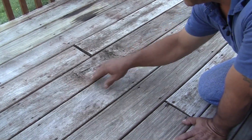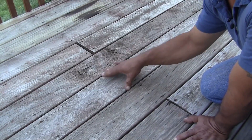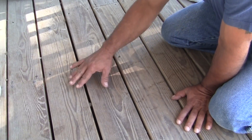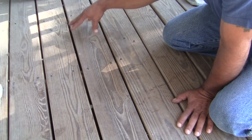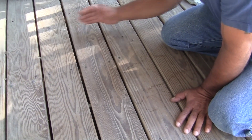In this first example, this deck has been stained years ago, and sanding something like this would work out just fine. In this second example, a deck which has never been sealed or painted but just has aging — sanding something like this would be perfectly fine.